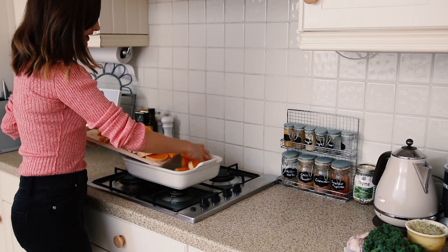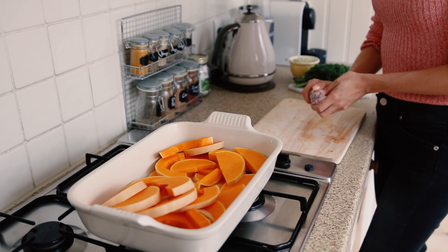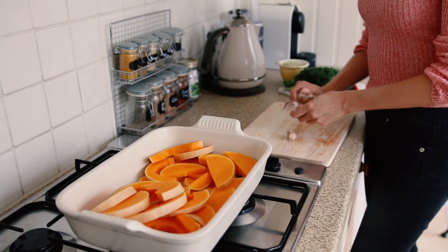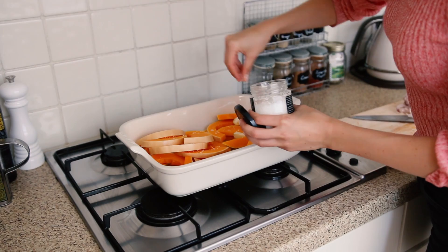I'm just going to put all of that butternut squash straight into the roasting dish. I love that gorgeous colour — this already just looks like autumn. I've got some amazing garlic here. I'm going to peel about four of the garlic cloves and keep them whole in the dish, and that will just make the whole squash taste absolutely amazing.